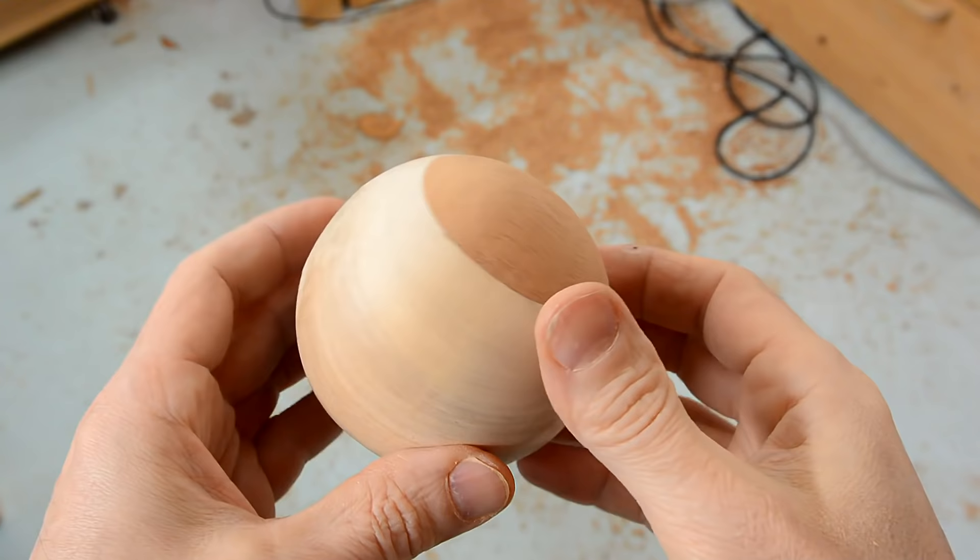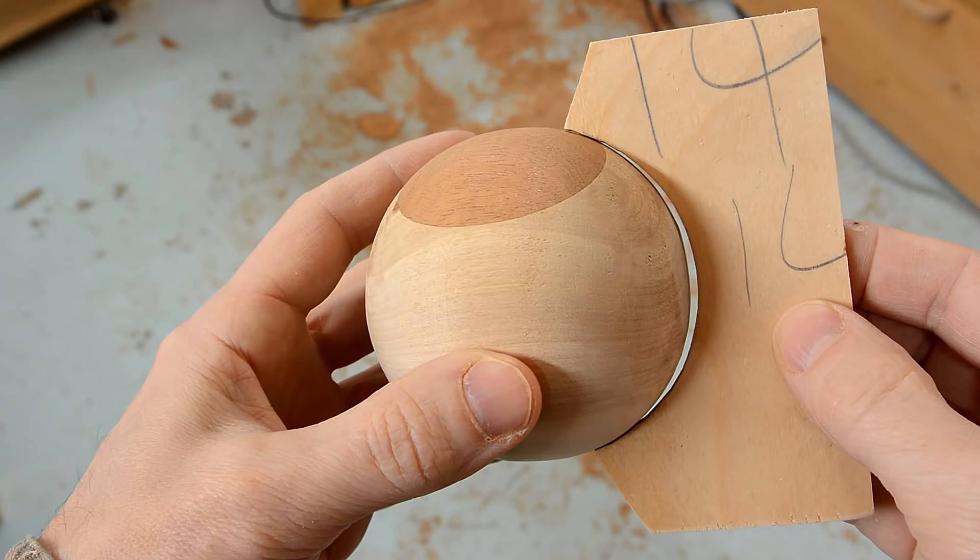It looks like it's perfectly round, but if I check it with my guide, it does in fact have a flat spot right here.